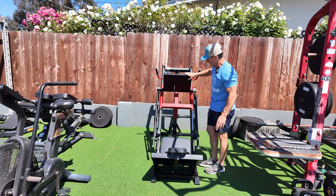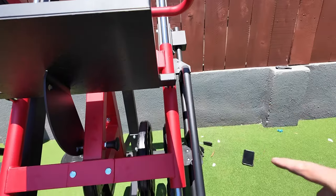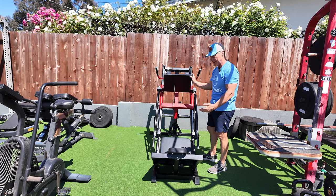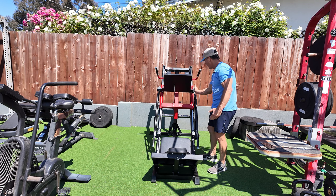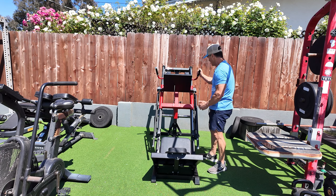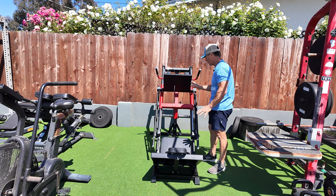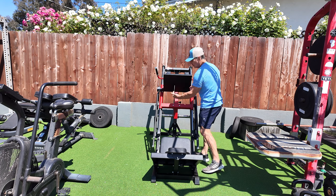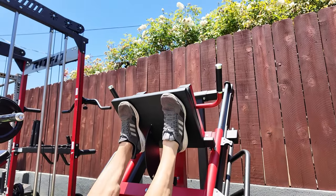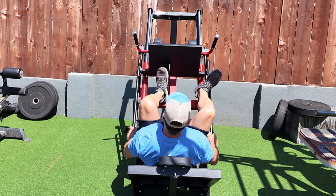This is another area I would have made a slight change in. You can see that it isn't as wide as the stabilizer bar at the bottom. I would have put it out a little bit wider, but I see why they didn't — the handles here would have gotten in the way. But given that you put your hands on the outside, I don't see that being much of an issue. This is not a deal breaker for me.